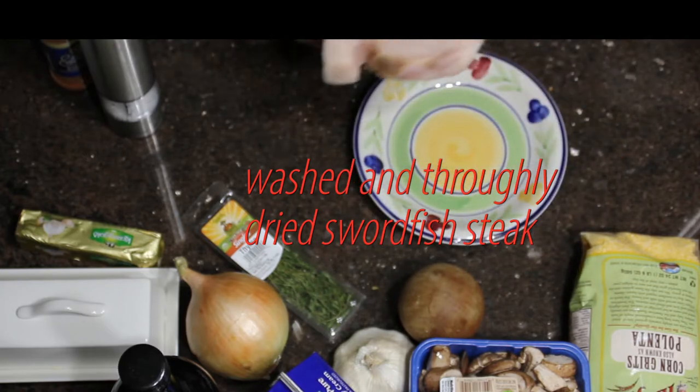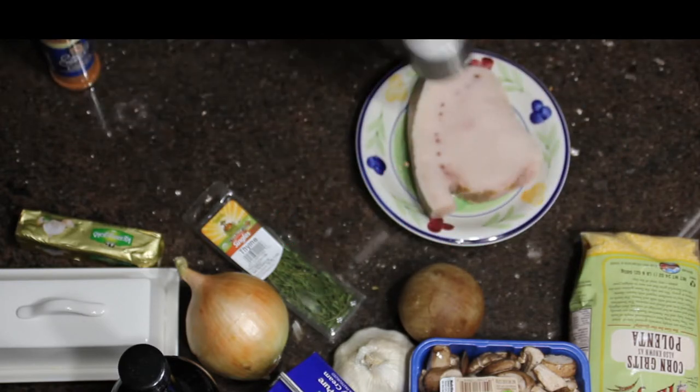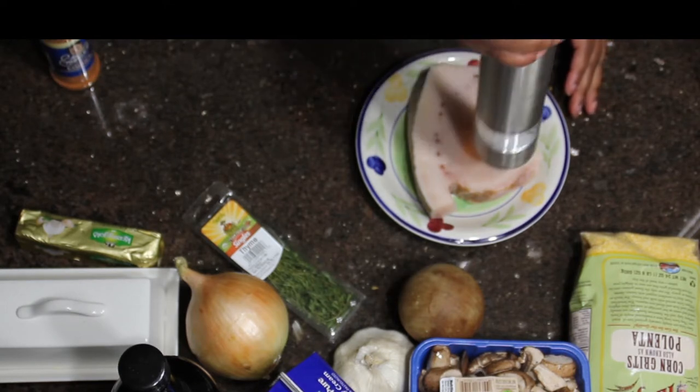And I have my swordfish here, which has been washed and thoroughly dried as well. I'm going to give that the same treatment.